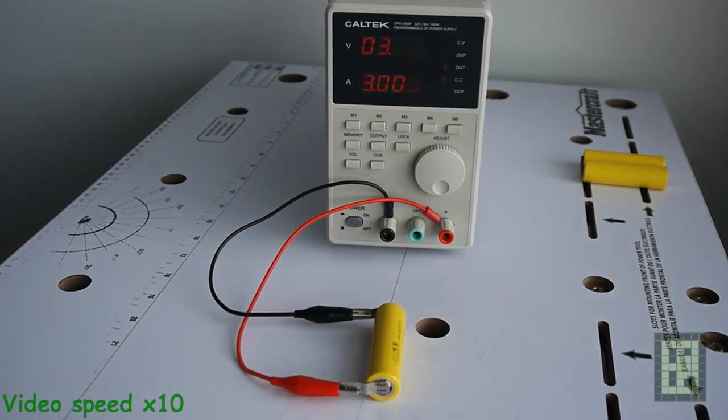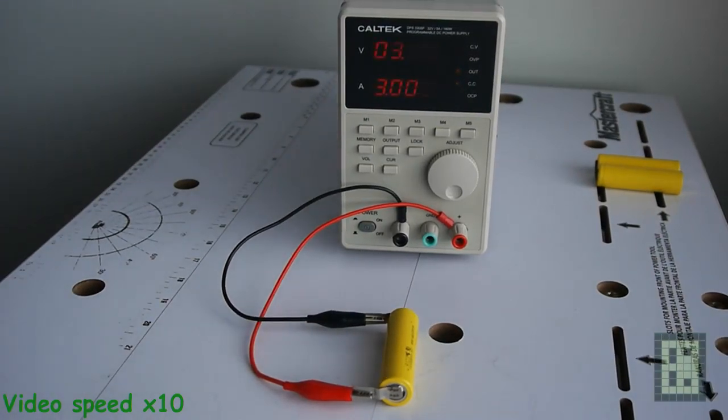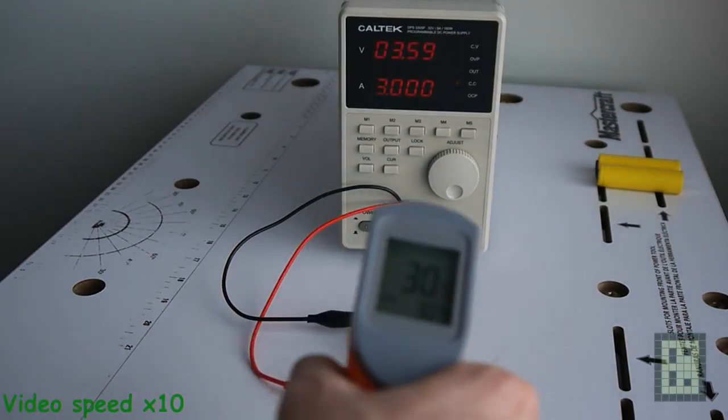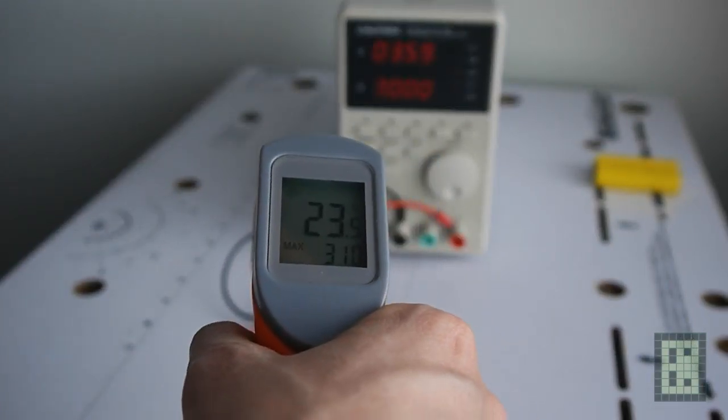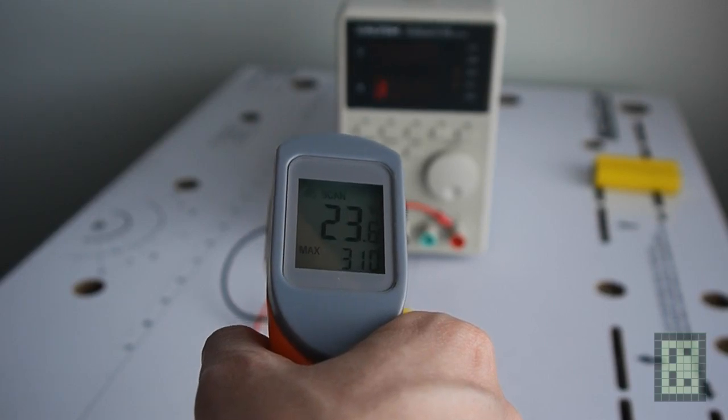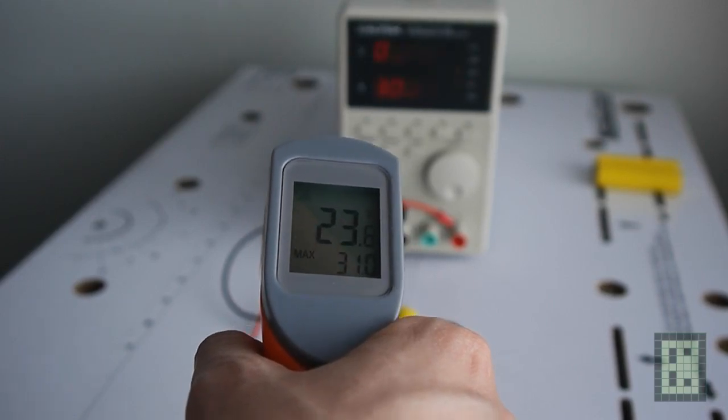You can find more about this battery management system if you search on the internet for BMS — these are the initials for Battery Management System. During charging, the battery did not exceed more than 5 or 6 degrees Celsius.